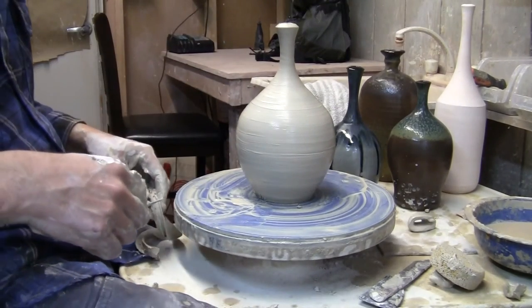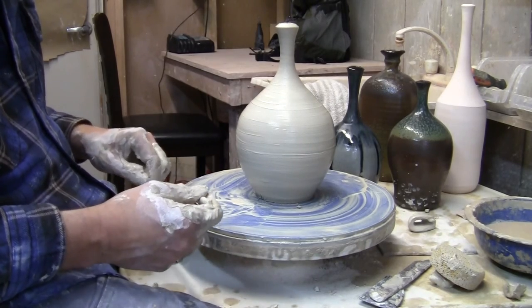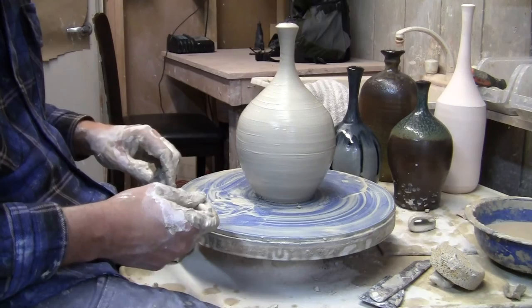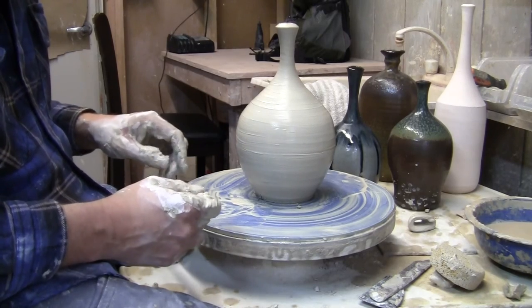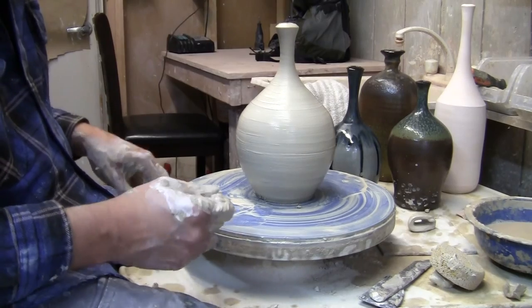And voilà — that's a three pound bottle. I'm Dave Johanson, this is Blossom Hill Crafts, and I really encourage you to give it a try. If you have any questions, don't hesitate to write them in the comment section and I'll do my very best to answer them. Thanks a lot, bye now.